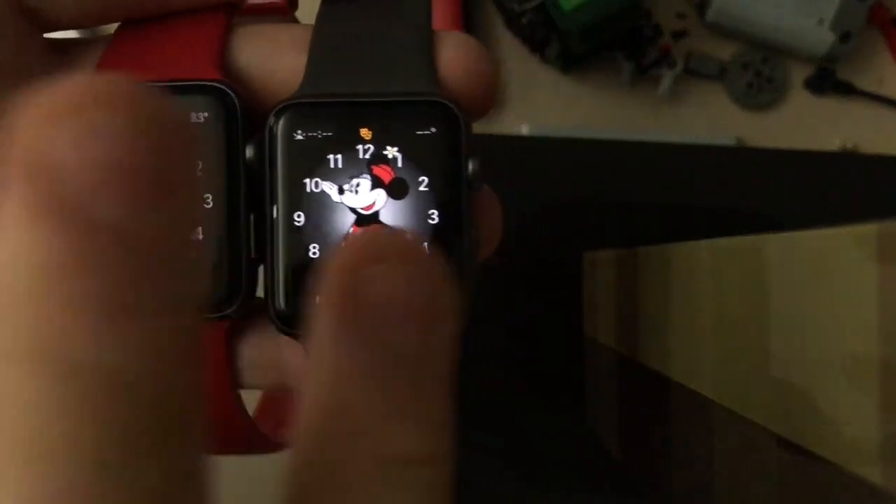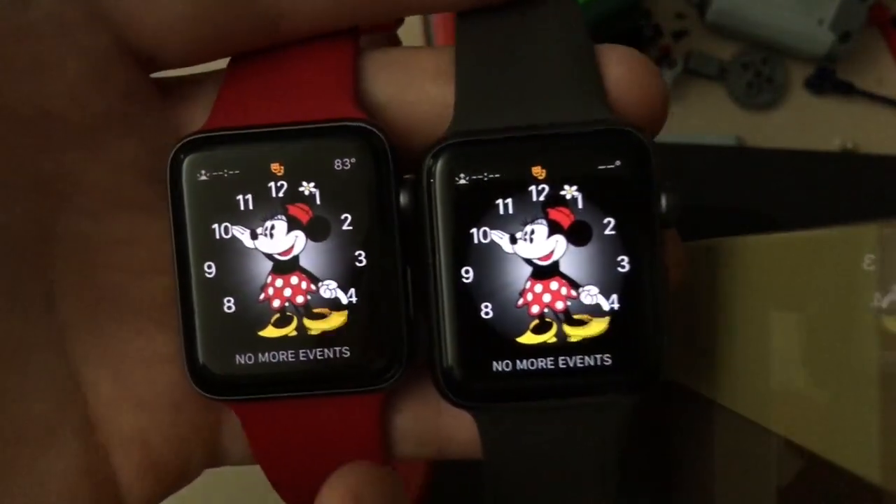Hi guys, this is Apple Watch Pro. Today I'm going to show you three new features in WatchOS 5 Beta 3 that I found today.